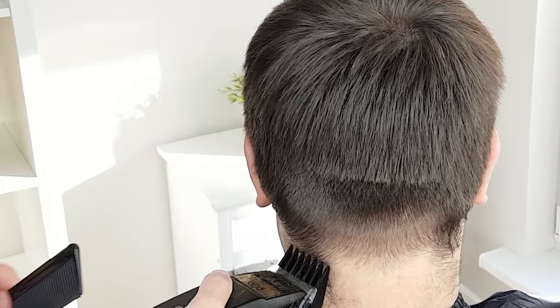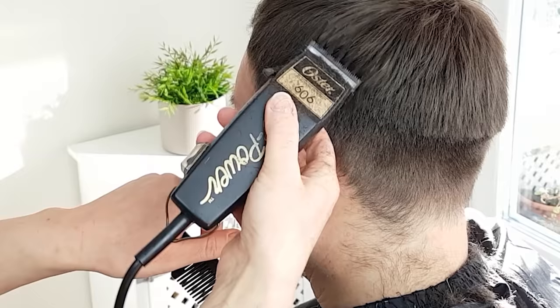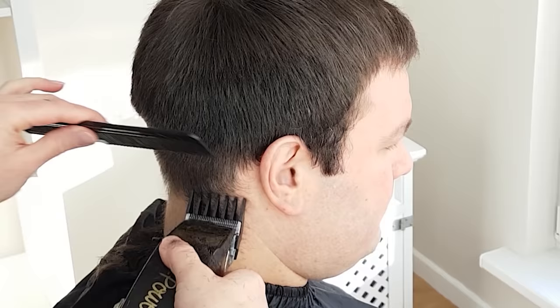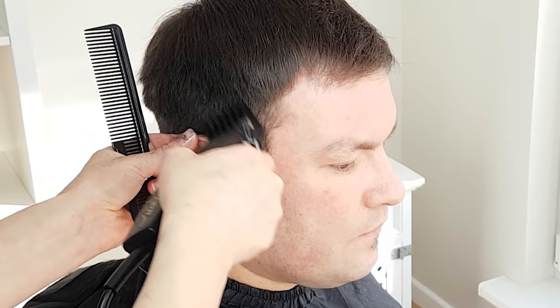Keep the consistent technique all the way around the head. When you reach the sides, try to keep it even about the temple area. Always go against the natural direction of the hair, as this will produce a nice, clean, precise cut. Do exactly the same on the other side. Make sure to use scooping motions, as this will guarantee a smoother transition with the upper portion and will be easier to blend in afterwards.